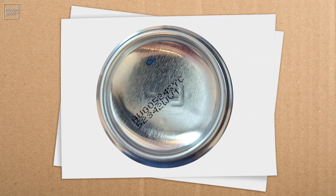Interestingly, cans carry a hidden code at the bottom revealing their manufacturing origin and method. This aspect, among others, underscores the can's fascinating history and its status as an infinitely recyclable product produced in an instant.